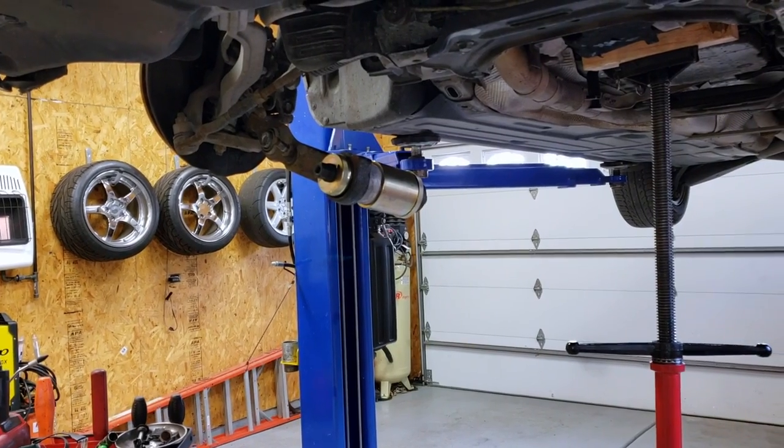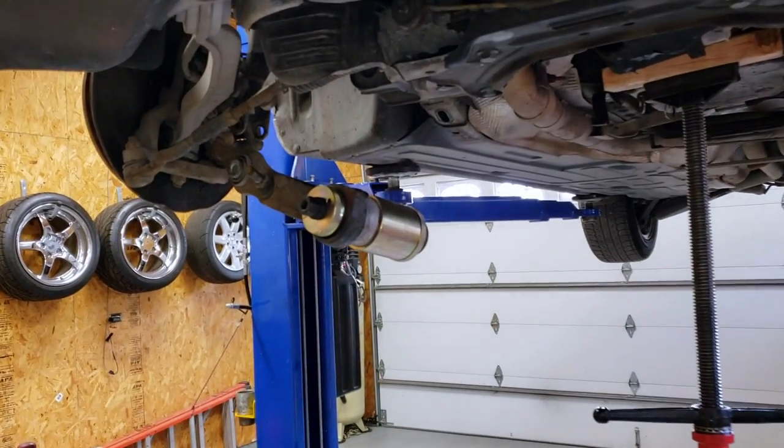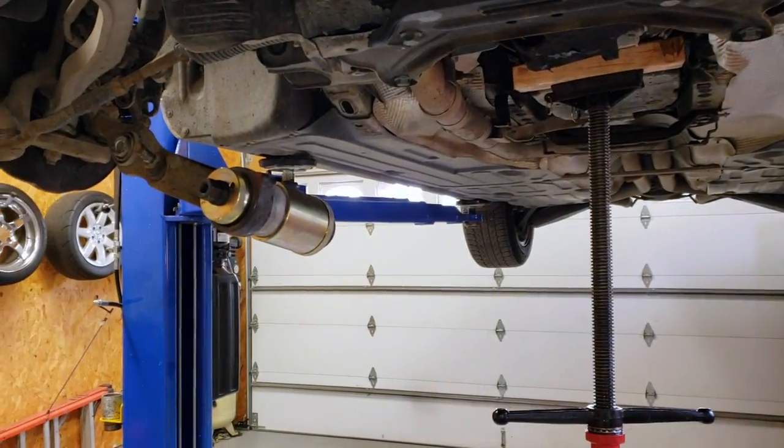I'm also going to show you what I thought was a receipt for a new turbo that I found in the car. It was an emotional roller coaster - I thought this thing had a new turbo, then I realized maybe it was an estimate for a turbo. It's a mess - I'll explain in a minute. Let me get this work done and then I'll show you that receipt.